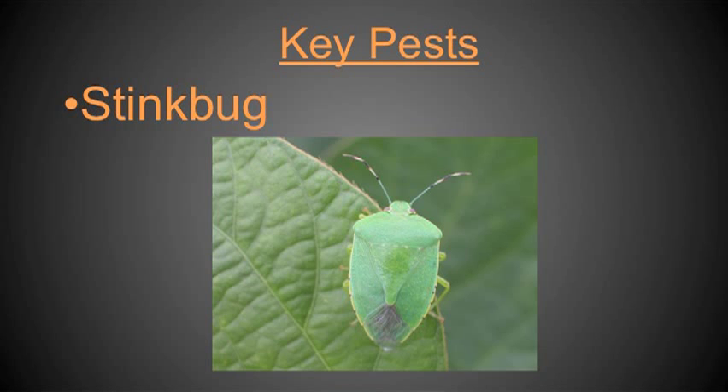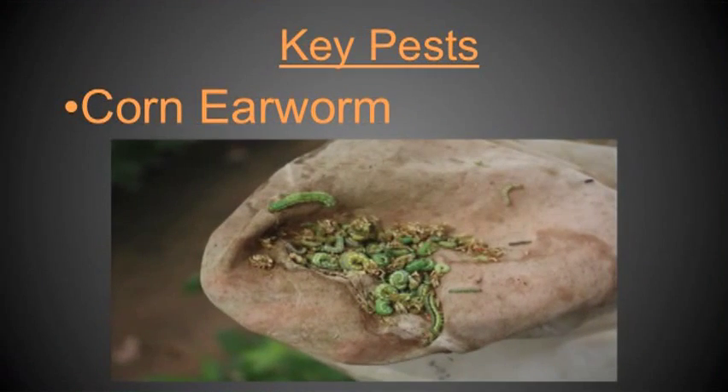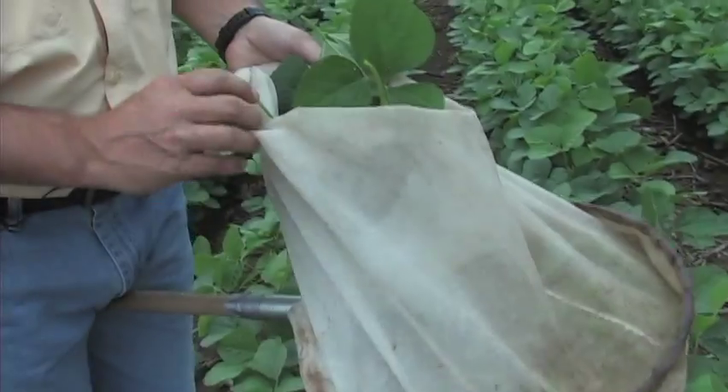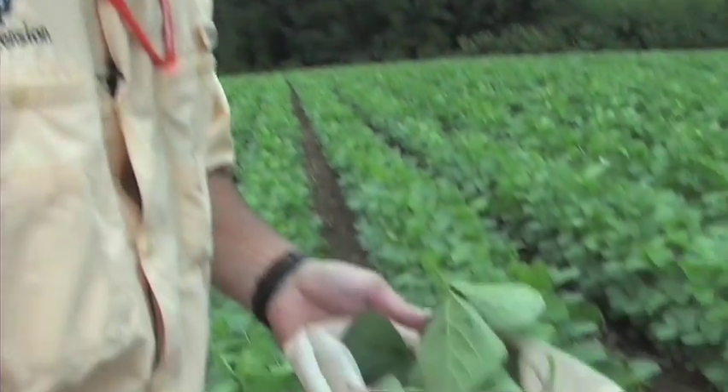One key pest any time between R1 and R6 is the stink bug. Another insect I'd be very concerned about at this developmental stage is corn earworm, also called pod worms. We need to be aware of what pests are likely in the field and what's likely to cause economic damage. Stink bugs may be present prior to flowering, but usually not at very high levels — and they can do very little damage because there are no pods on the plant to feed on.